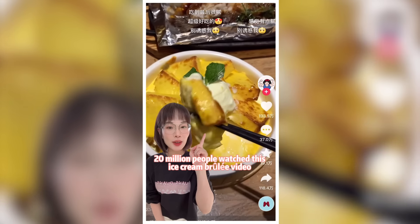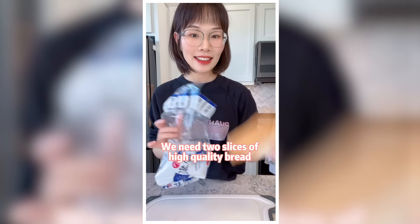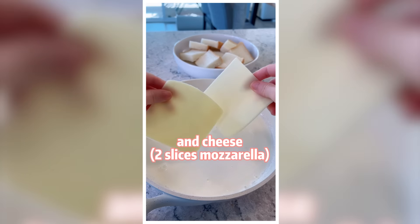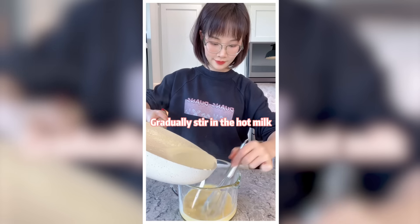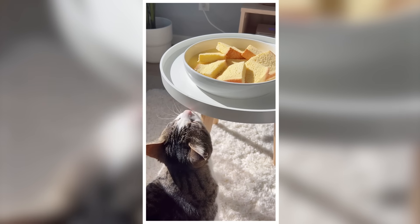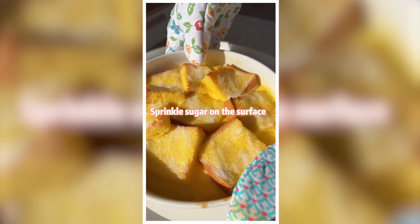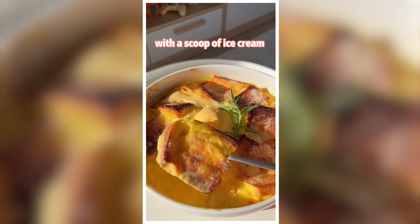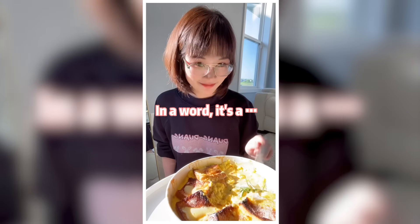20 million people watched this ice cream bread pudding video — let's try making it at home. We need 2 slices of high quality bread, cut every slice into 4 pieces, plus heavy whipping cream, milk, sugar, and cheese. Stir until it melts. Poke 3 egg yolks and gradually stir in the hot milk. Pour the egg milk over the bread and let it soak for about 10 minutes. Bake at 355 degrees for 15 minutes. Sprinkle sugar on the surface and roast for 2 minutes until caramelized. Serve hot with a scoop of ice cream. It tastes like a vanilla-flavored French toast stew. In a word, it's a waste of bread.